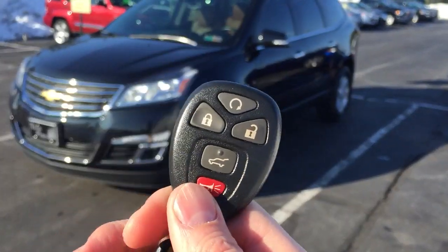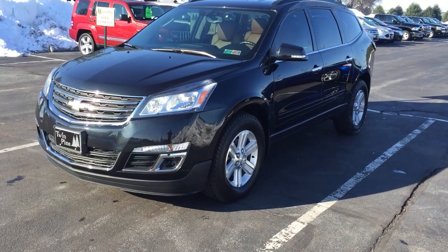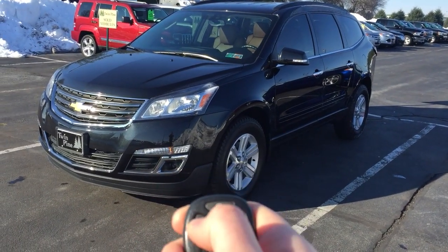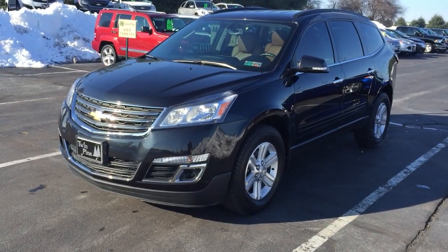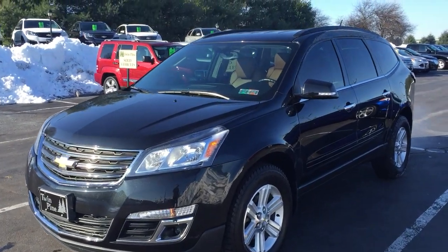Just to show you here on the key fob itself — you see that little swirly button up there? That's your remote start button. So all you have to do to make this work, you're just going to lock it, and then press and hold that button. You can hear the car starts right up.